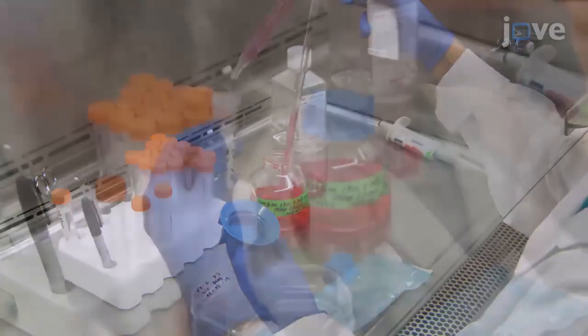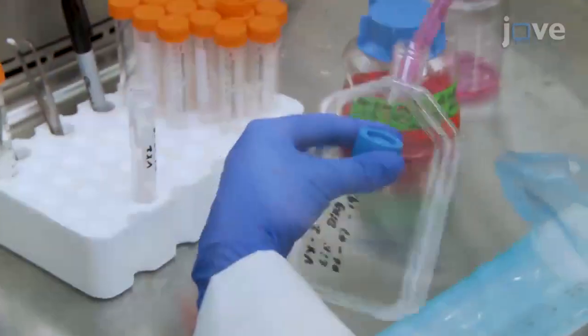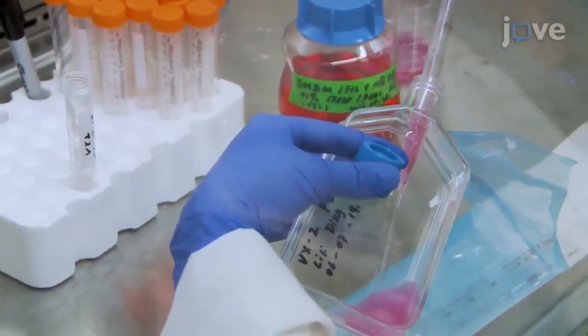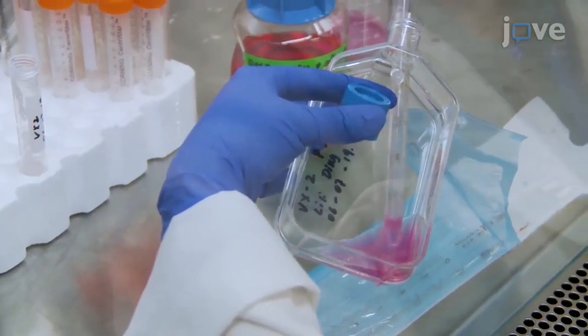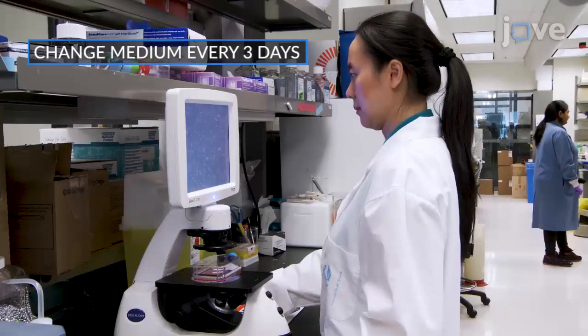Resuspend the pellet in 9 milliliters of medium. Transfer the cells to a large culture flask for incubation at 37 degrees Celsius without shaking, checking the cells daily for confluence by light microscopy.